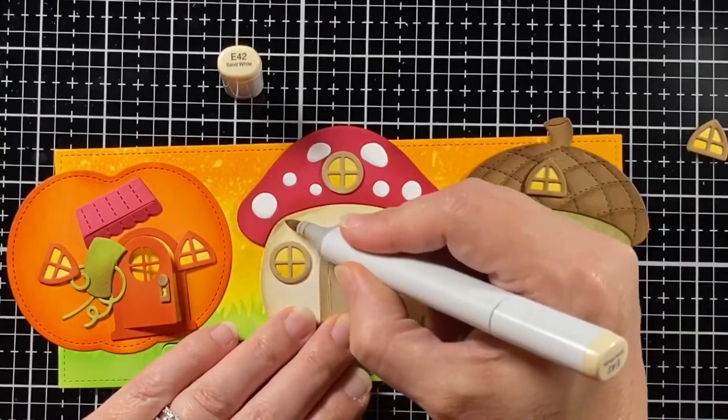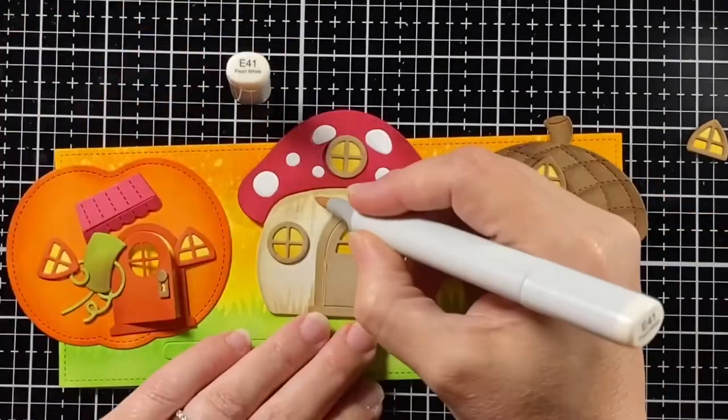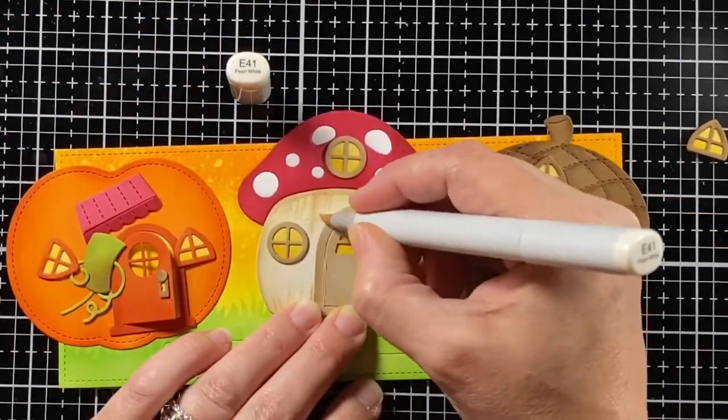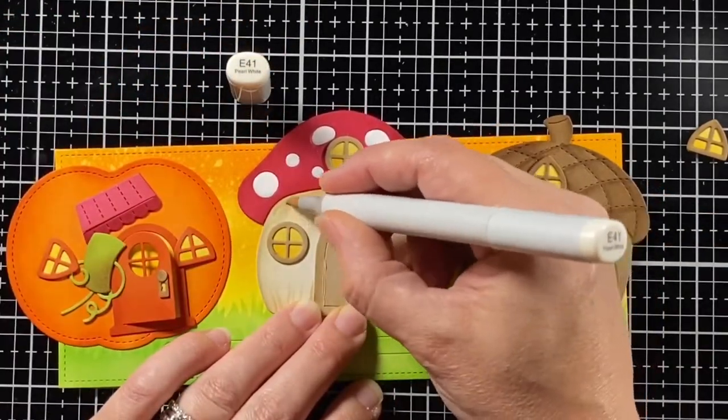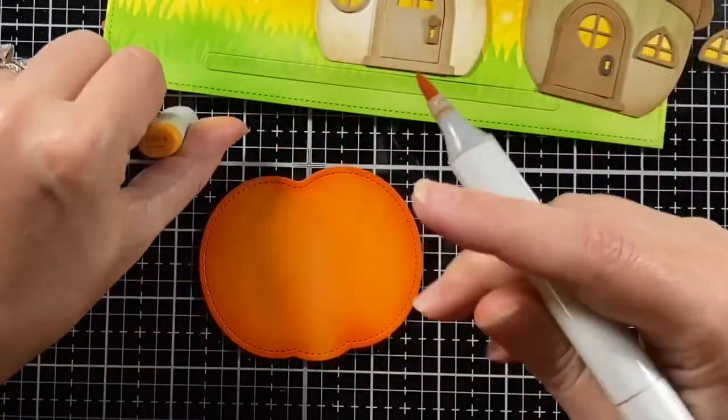E42 — doing the same thing to the mushroom house. Then blending it with E41 just to tone it down a little bit, make it more subtle. I'm doing that on the bottom as well.